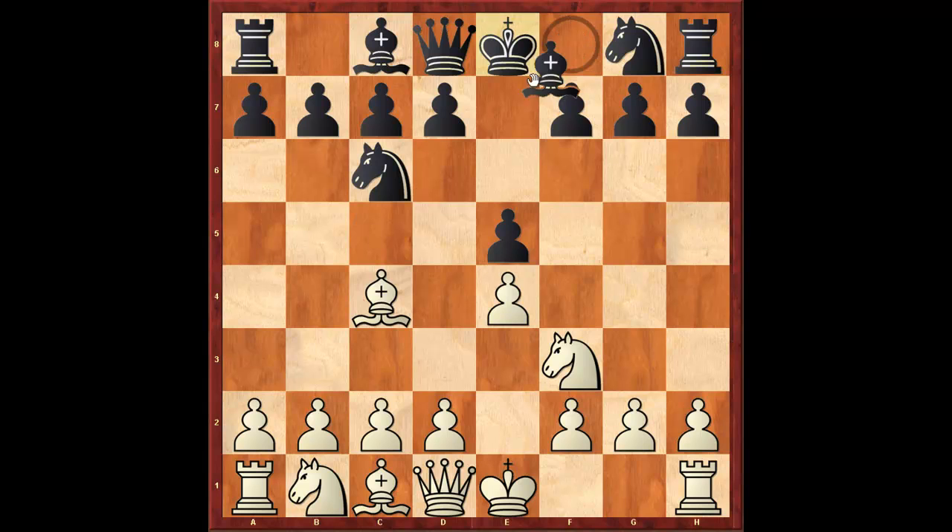Black replies with bishop to c5, and after c3 we reach the Giuoco Piano. The idea of the Giuoco Piano is very old school.